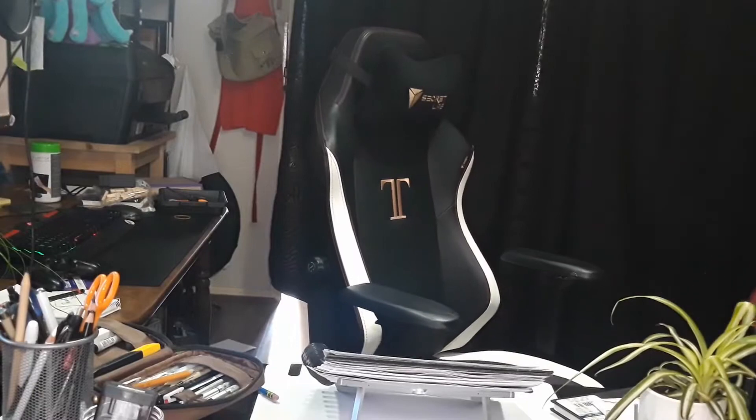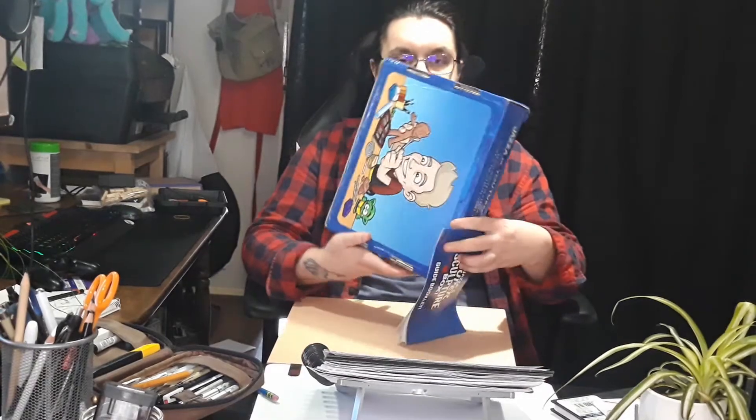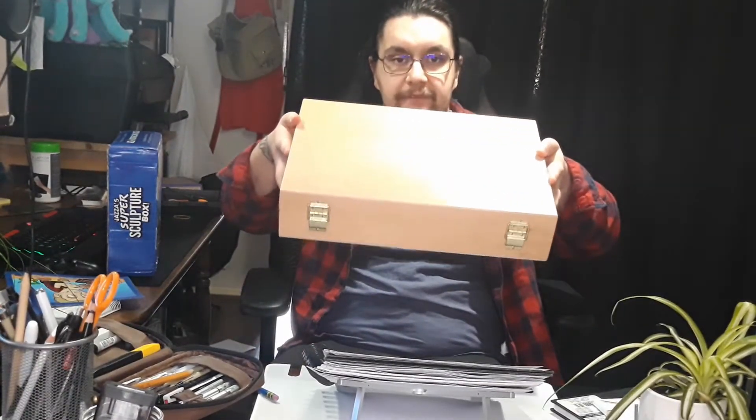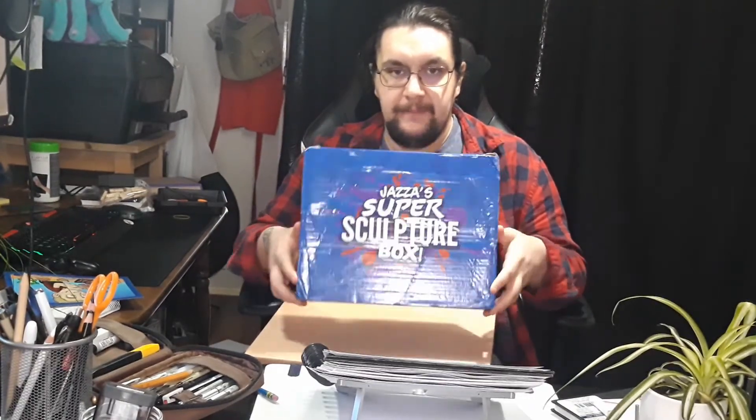I'm also going to be working on the Jazza Sculpty box, which I opened yesterday. I've actually moved it into a new thing. As much as I loved the box, as part of 2021 I'm in a bit of a focus of not keeping boxes if I don't really need to. I've got this thing which I got for Christmas from my dad, and I've already packed everything in here — it's actually quite heavy.